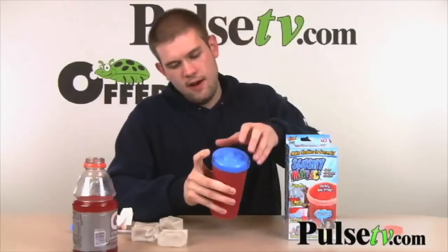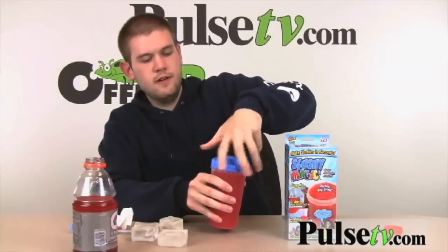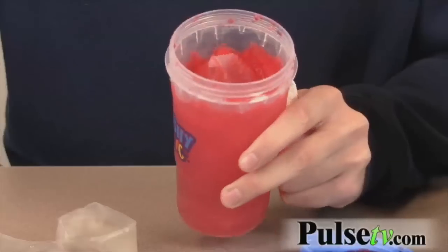Okay, so it looks like we now have a slushy. That took more than a few seconds — it took more like two and a half to three minutes. And as you can see, we have a slushy.